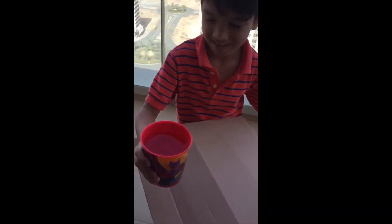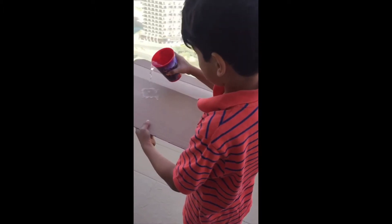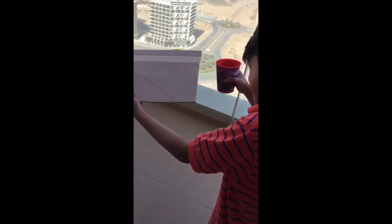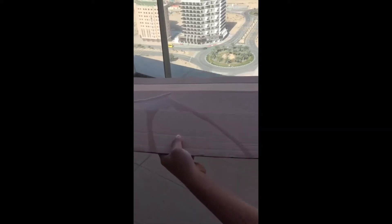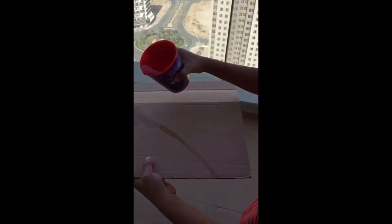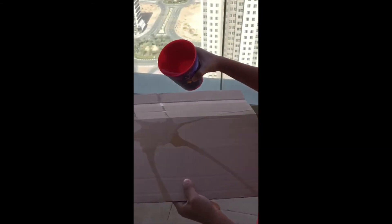Put it over there and put water in it. Is it waterproof? If it stays for a bit longer, do you think it's waterproof? No. It's starting to become soft, right? Yeah. Cardboard can be waterproof for a little bit, but not for a long bit.